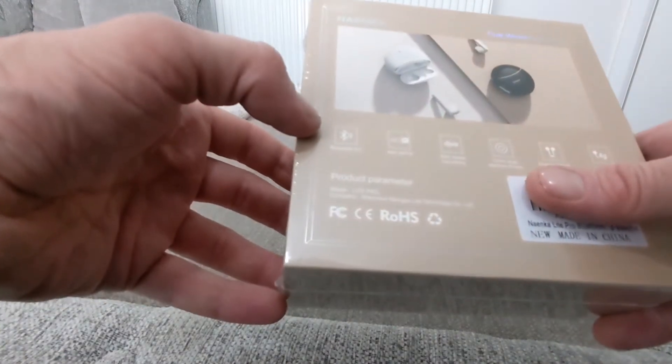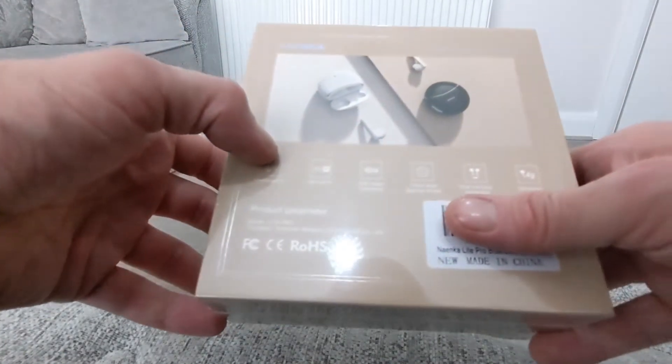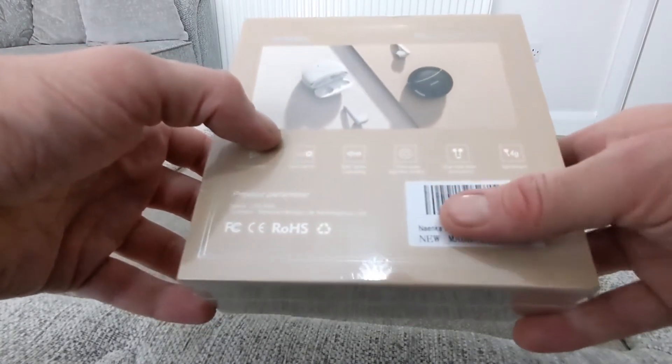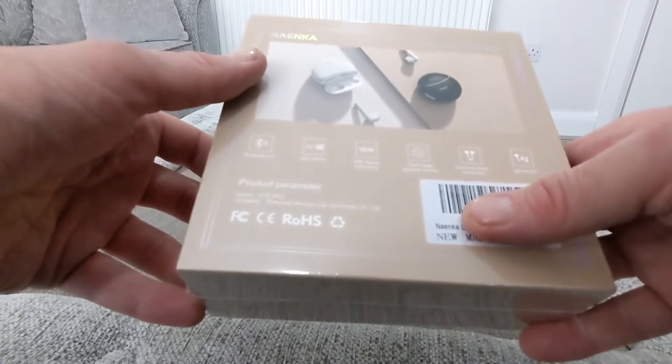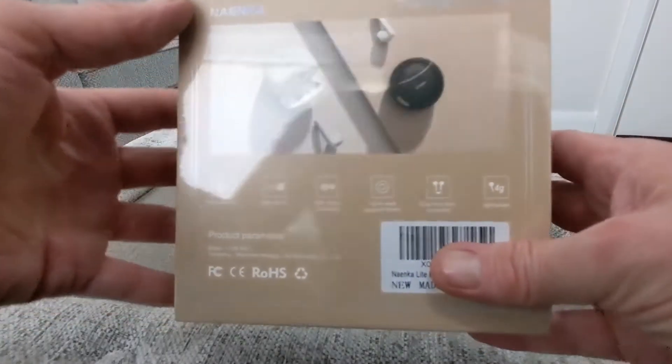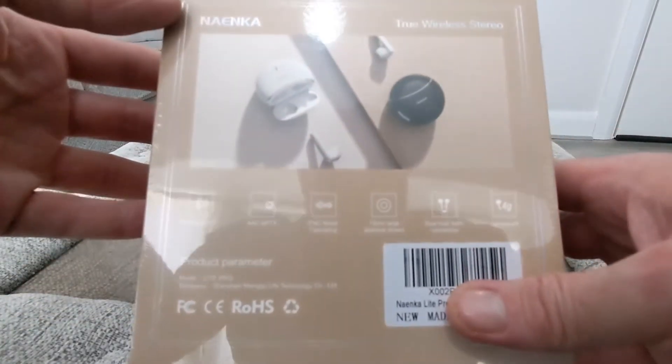So you've got Bluetooth 5.0, AAC and aptX, ENC noise cancelling, 13mm large drivers, dual host flash connection, and lightweight at 4 grams. That's pretty much what it says on the box.